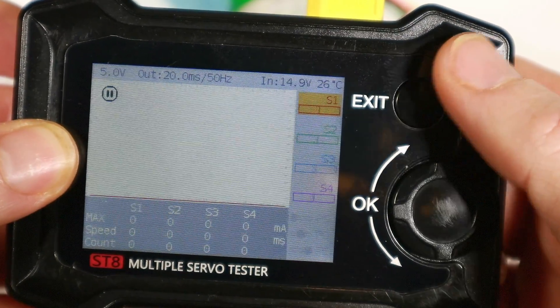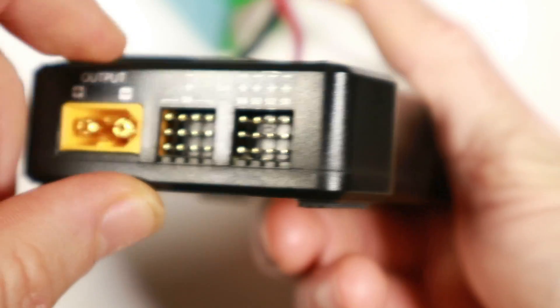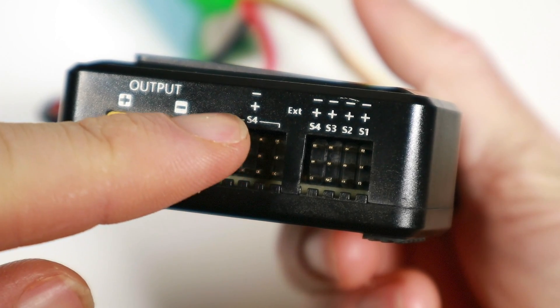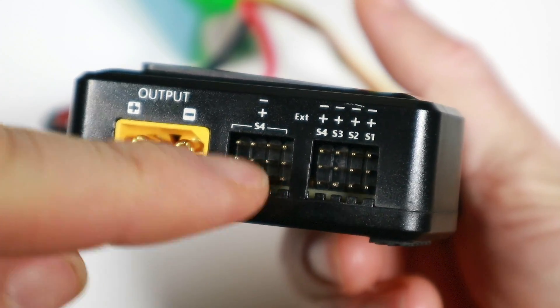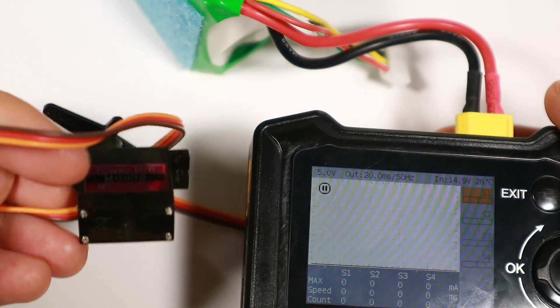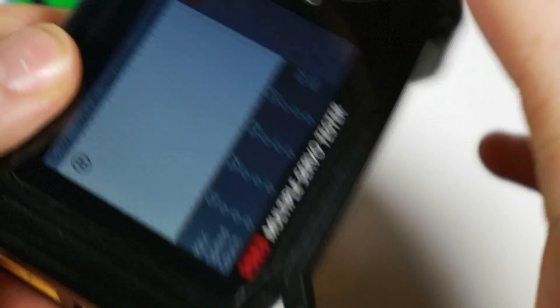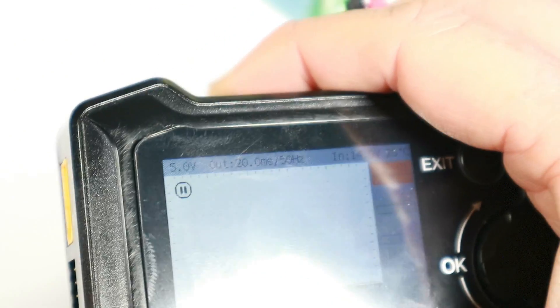What we've got here is four channels for independent control — channels one, two, three, four — and then you'll notice S4 is labeled again. Basically anything you plug in there will mirror S4, so you can do eight channels that way. Let's plug some servos in. I've got a bunch of Tower Pro servos, my chosen servo of choice at the moment. I'll plug them into S1 through S4.